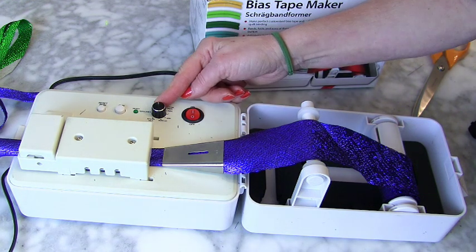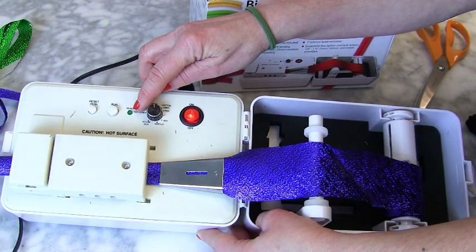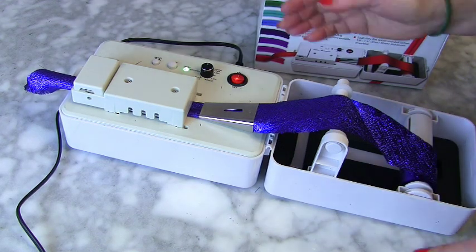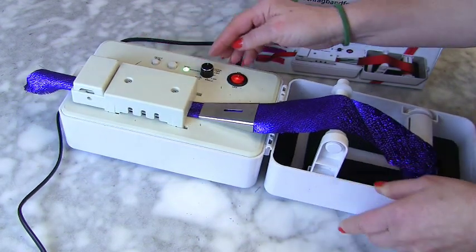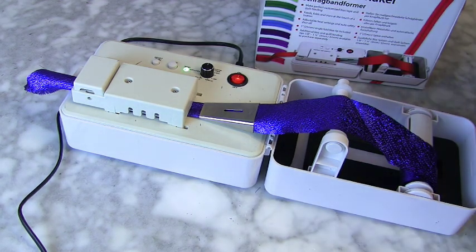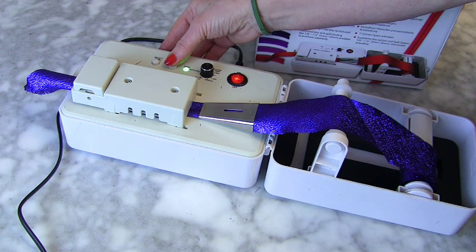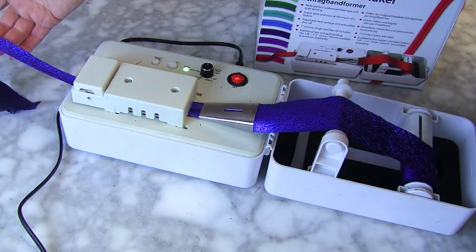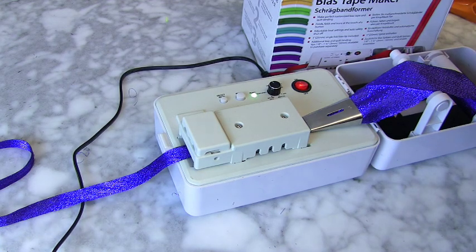When that green light comes on, it's ready. I've changed the angle so you can see it coming out at the end. I've got it on 'wool' for my lurex. When I press that button it's going to run out — let's see if that happens. Wow, look at that! That is so lovely.